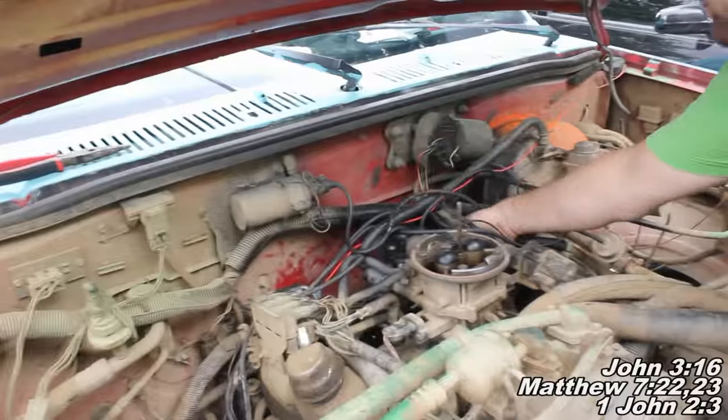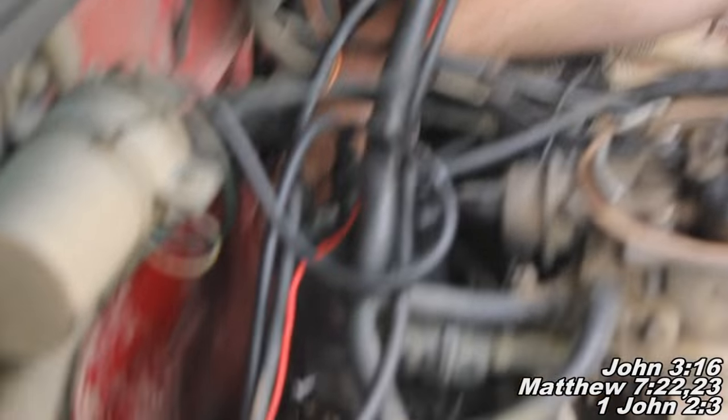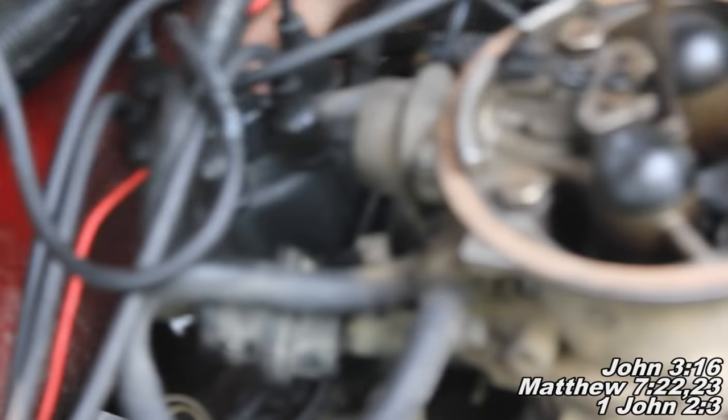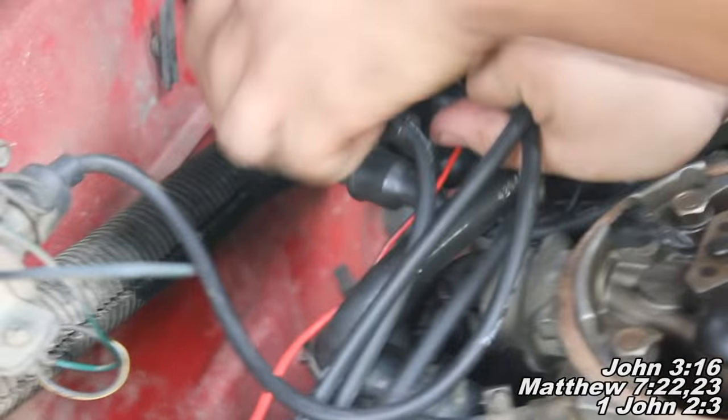And then we're going to locate our problematic area. I'm going to come over here and you'll see it's where he's reaching there — that's where your distributor cap is. Let's see if I can get a nice shot on that. There we go. Right there's the distributor cap.